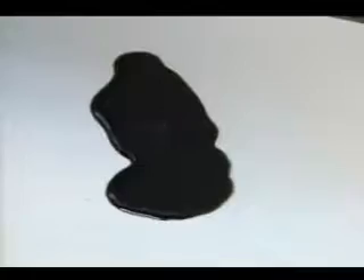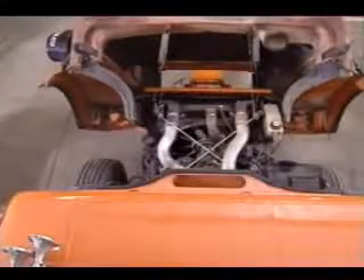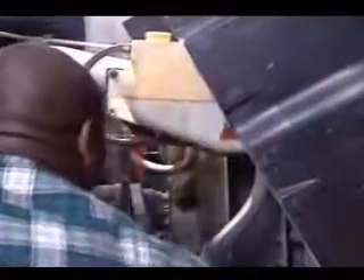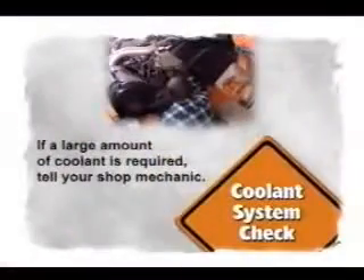Also, look on the floor and under the engine for signs of leaking oil — engine oil is normally black. The engine coolant system is next on our checklist. Check the radiator coolant level and add the required amount. If an unusually large amount of coolant is required, make sure to tell your shop mechanic.